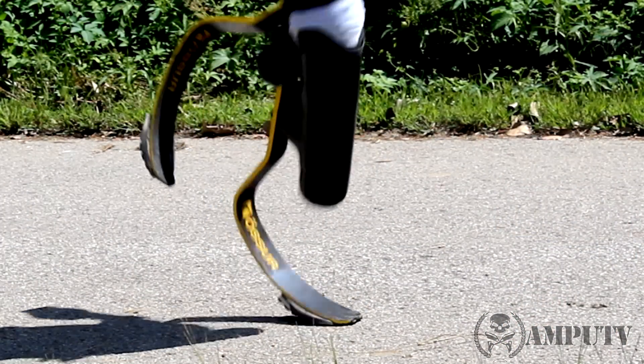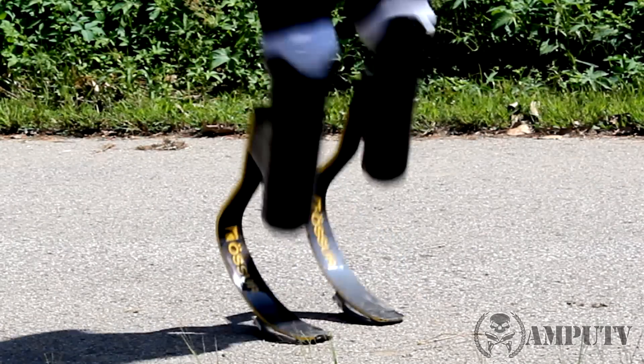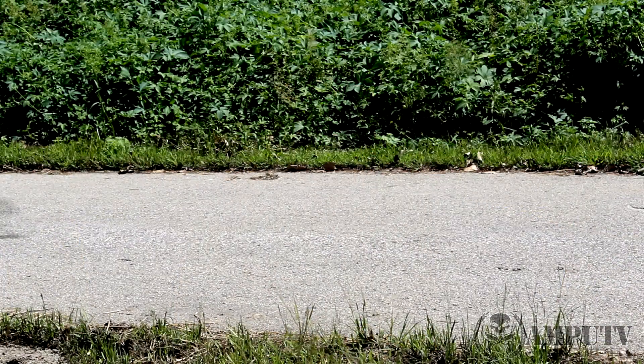This compression helps because whenever you step down, it stores a lot of your energy. Then whenever you go to lift your foot when you're running, it releases all that energy just like a spring would. As you can see, whenever I step down, all the energy stores up in the blade, compresses, and then when I go to push off, it releases like a spring.